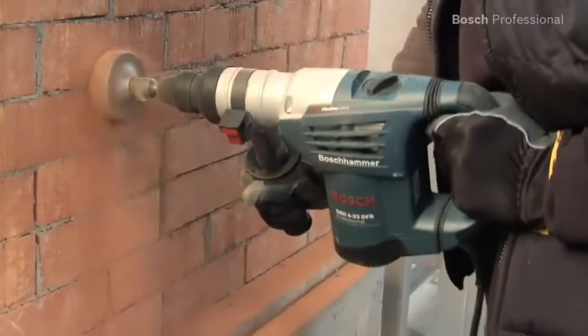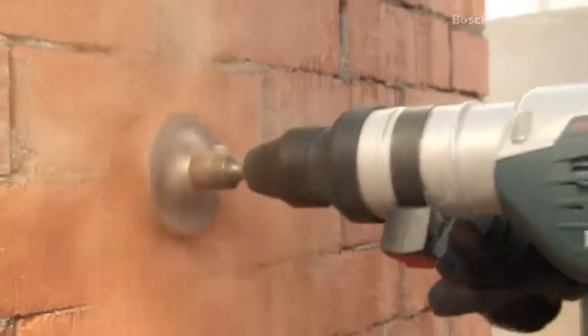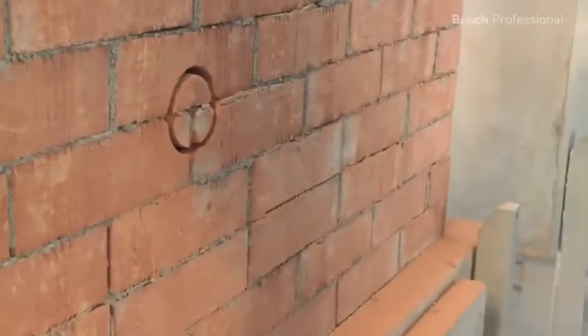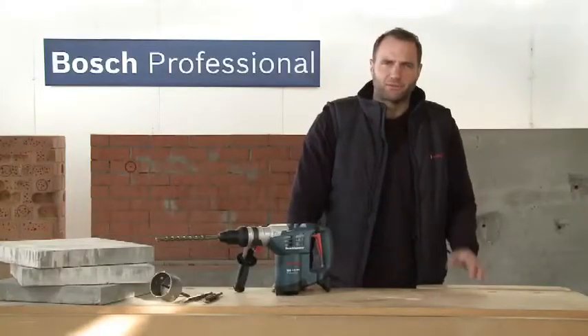Even jobs involving larger diameters such as drilling 82mm holes are no problem for the GBH432DFR Professional.